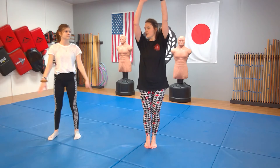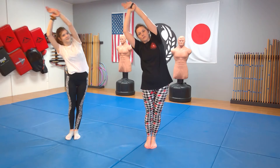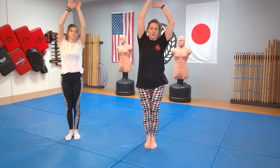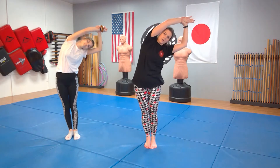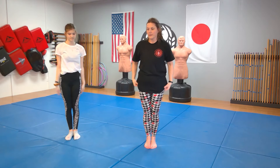Let's do some side bends just to stretch out our side muscles here, coming to the side. Switching hands to the other side. Good. All right, ready to go?